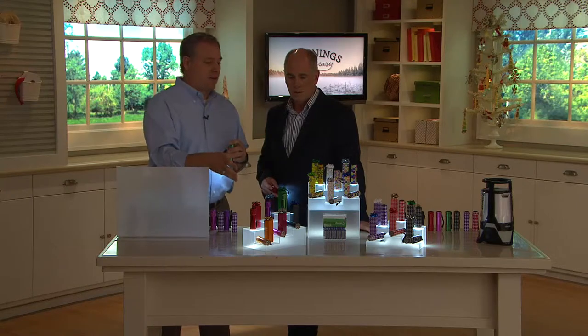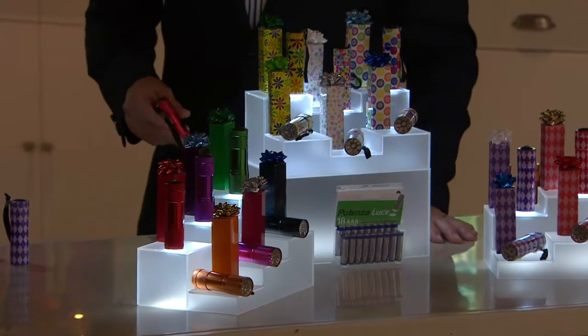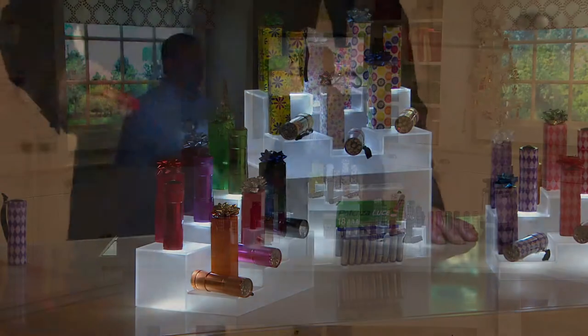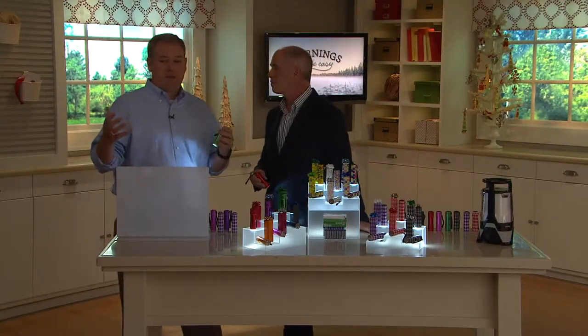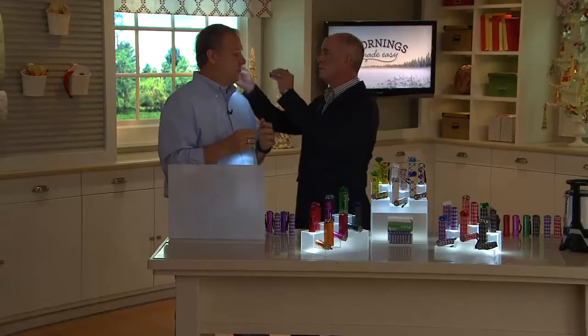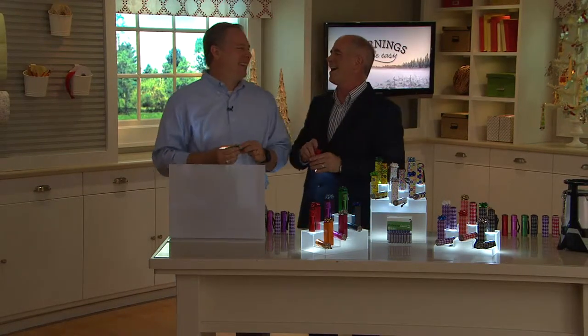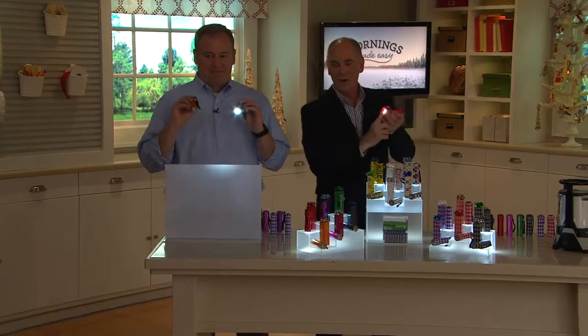You can't have enough flashlights around your house — you're always wondering where the flashlight went. The desk drawer, the kitchen drawer, beside the bed, the glove box — you need flashlights all over the place, all the time. Even during the daylight when you're trying to fix something, you need a flashlight.